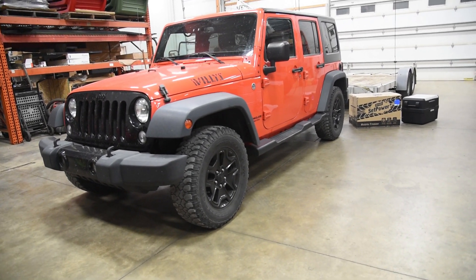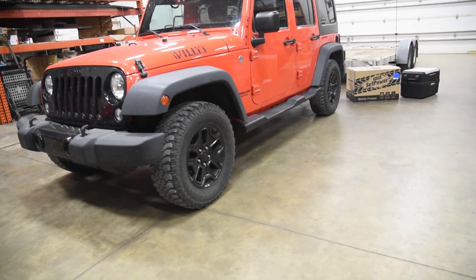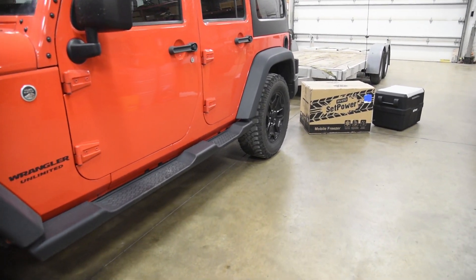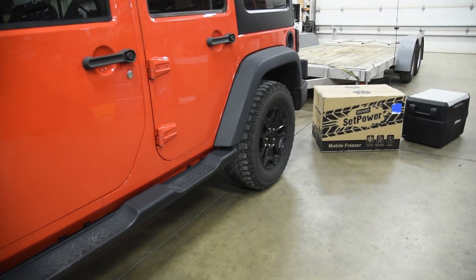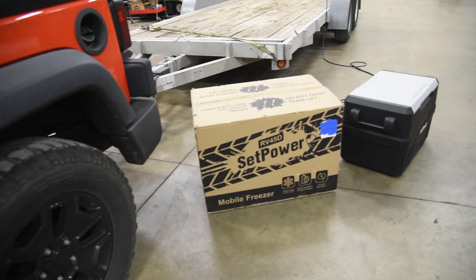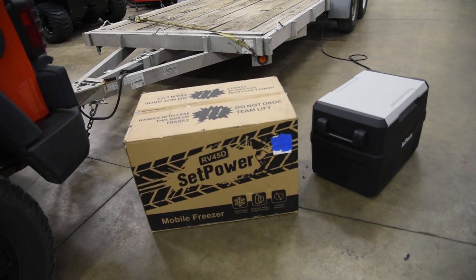In just a few minutes I'm going to be leaving to pick up the latest project for the YouTube channel. I've got the trusty old Wrangler hooked up to the trailer here. I swear this Wrangler has hauled more Willys Jeeps than any other Wrangler in the world, and I've got the pictures to prove it. But we're going to kill two birds with one stone in this video.